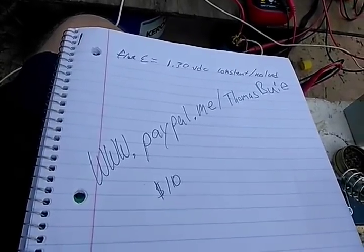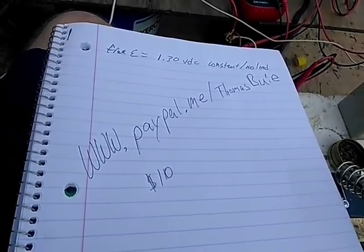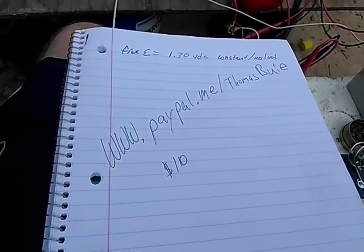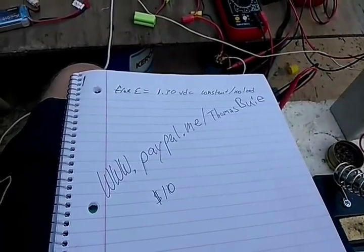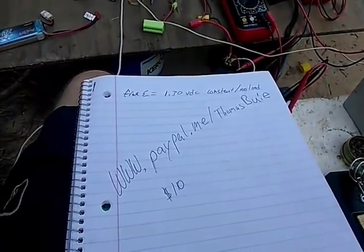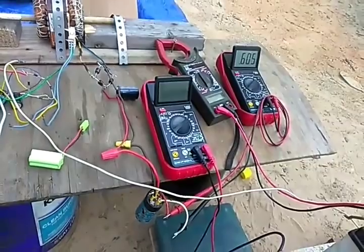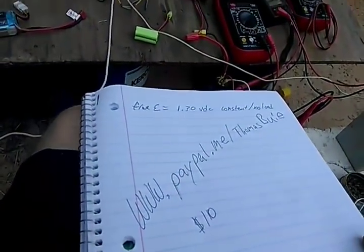I would start building the machines, sell a couple, give two or three away — half of it's going to be given away. Then we're going into mass production and there's going to be a lot of free energy systems given away. We can't call them free energy systems because we're going to put a solar panel on top — that way it's got an external power source. Right now we're up to 600 millivolts — that is free energy.